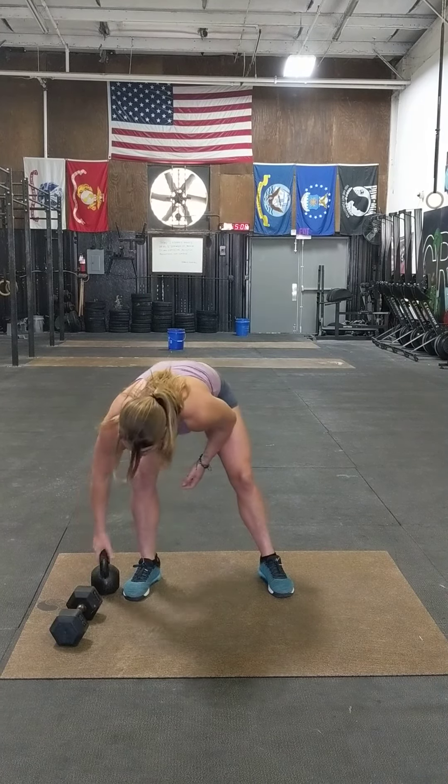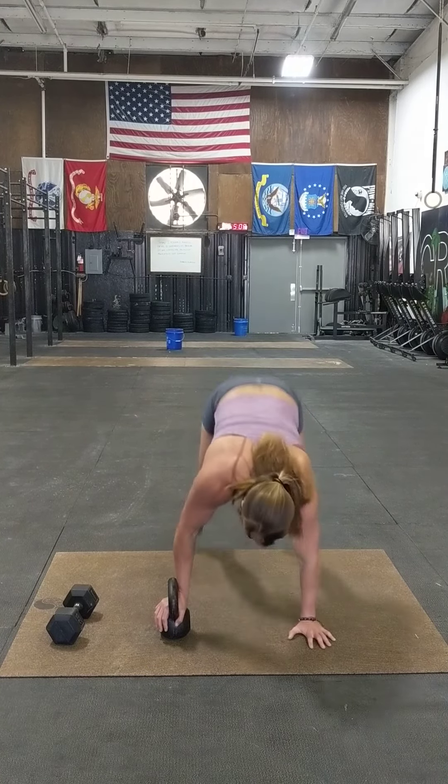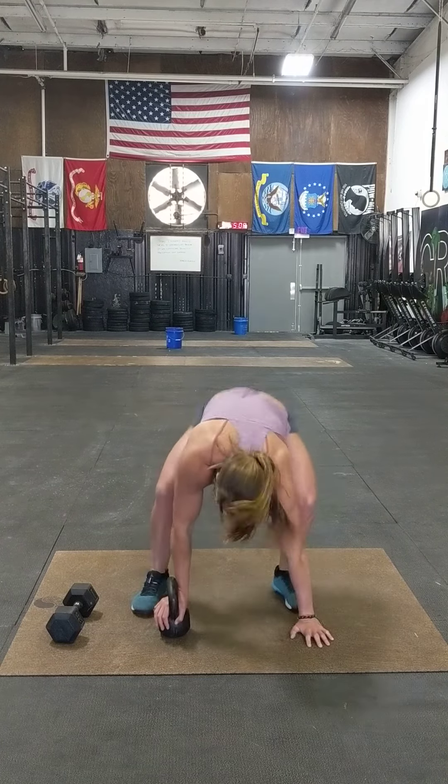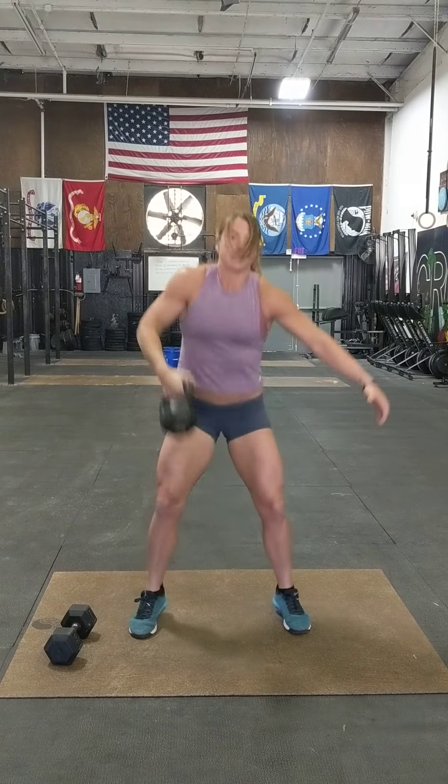If you do it that way, it'll be alternating reps every time — same as the normal demo press. If you've got a kettlebell, it can be a little tricky. When you go down to do the burpee, you can either just do the burpee without worrying about putting your hand on the kettlebell, or you can put your hand under the bell, do your burpee, come up, grab the bell, and go into a power snatch.